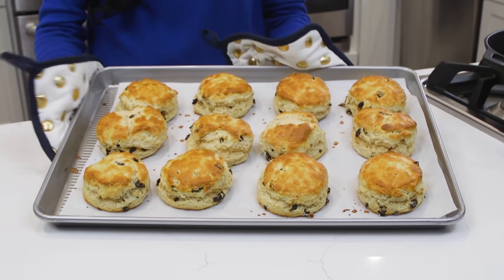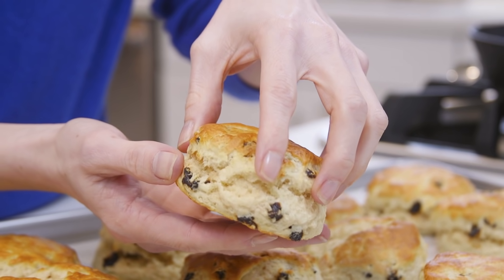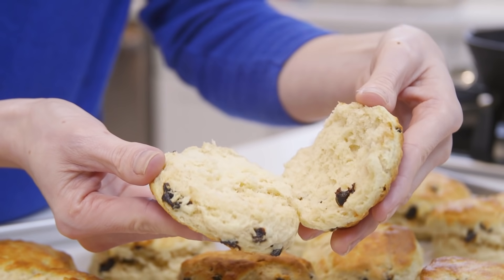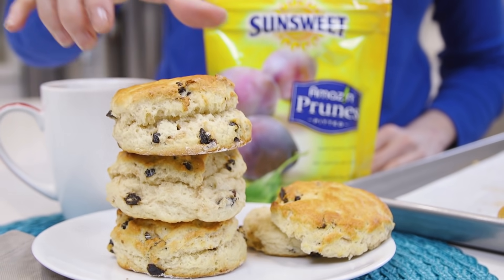Wow, look at these perfectly golden tops — the prunes are baked right in for perfect sweetness. Flaky, soft, with added sweetness and fiber from the prunes. Simply delicious. See you next time.